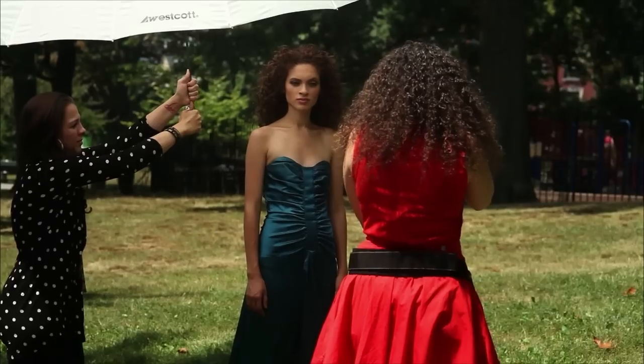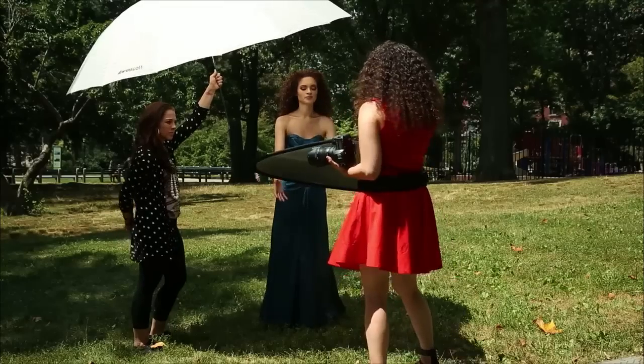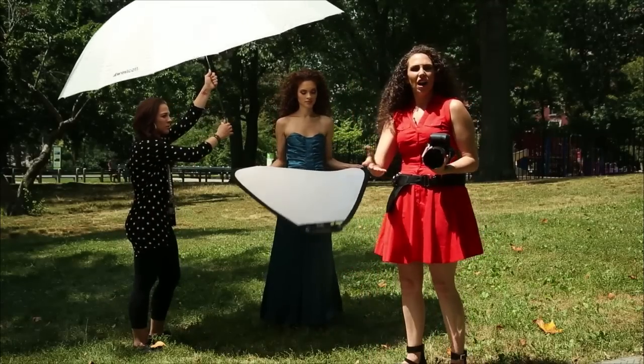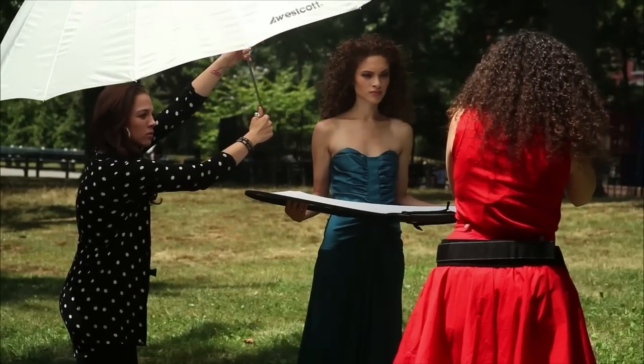If the light wasn't ideal on her face, you can grab a reflector and have her hold it - just a little bit of fill, a little bit more catch light.